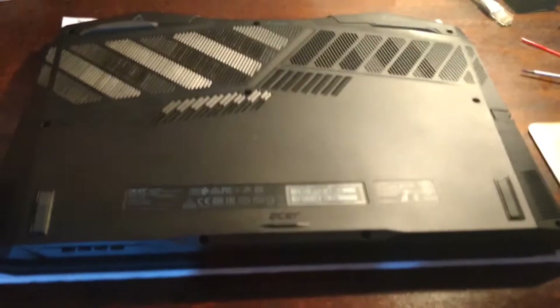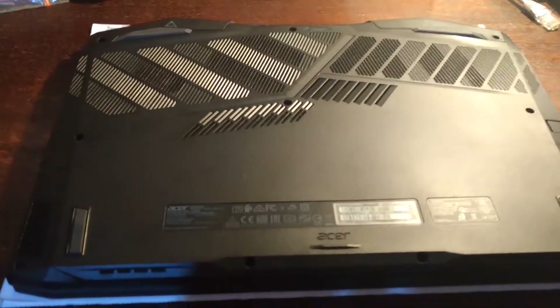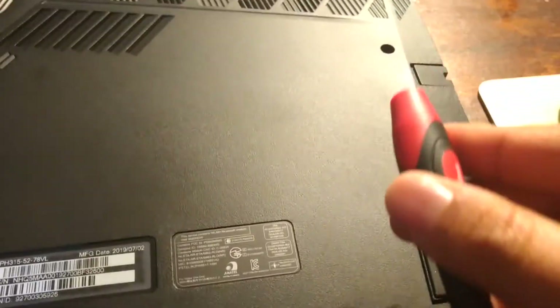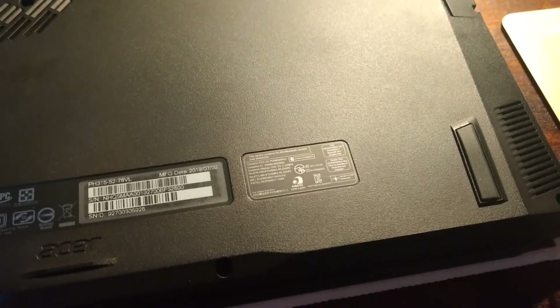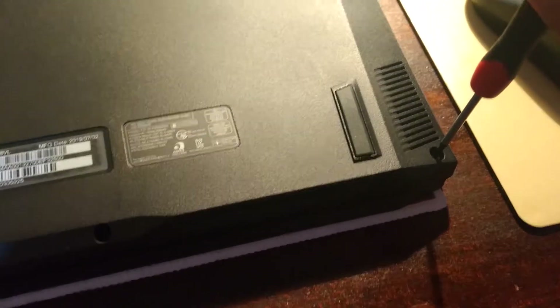This is the back side of the Acer Predator Helios. There are ten screws: one, two, three, four, five, six, seven, eight, nine, ten. I've already removed most of them. I would advise you use a good screwdriver set, as cheap ones will probably strip the screw.